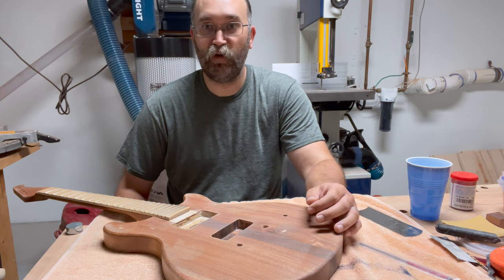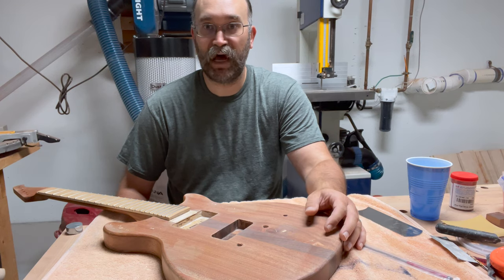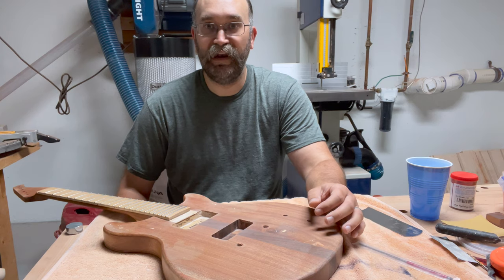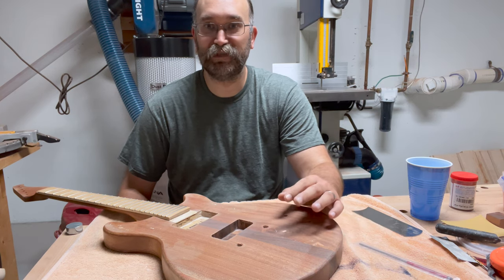Thanks for watching, everyone. I'm going to finish this up by just doing a quick time lapse of the fretwork. And then in the next video, we'll be able to see what this looks like with some paint on it.